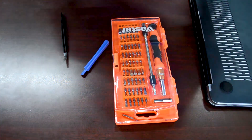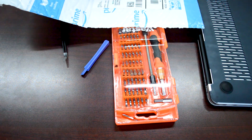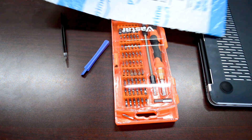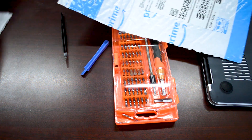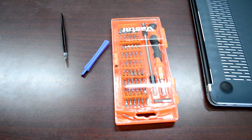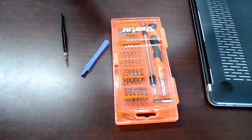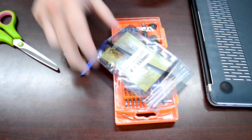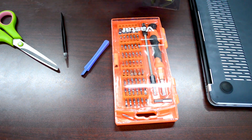Looking at the flex cable, you can see some charring on the end of the cable. The customer had taken this to a local MacBook repair place and got quotes of $400 plus, which is ridiculous. They even put liquid spill on the work order, which is hilarious because there was no liquid damage to the logic board or anything internally. It was just a faulty cable — you can get this cable on Amazon for $9.